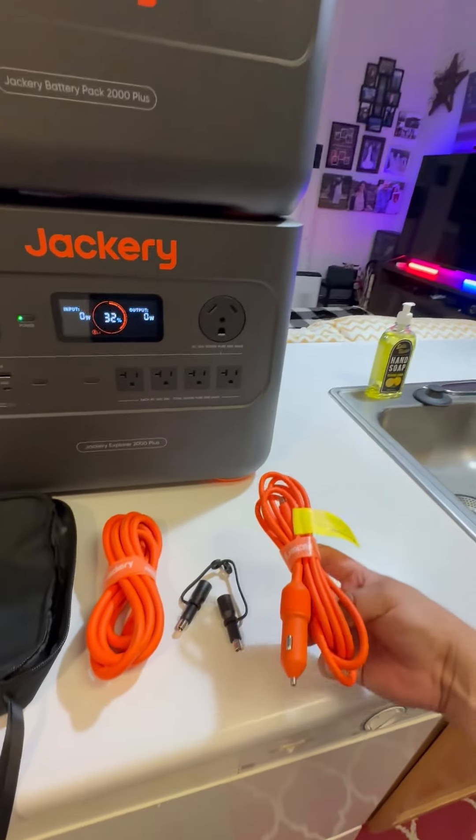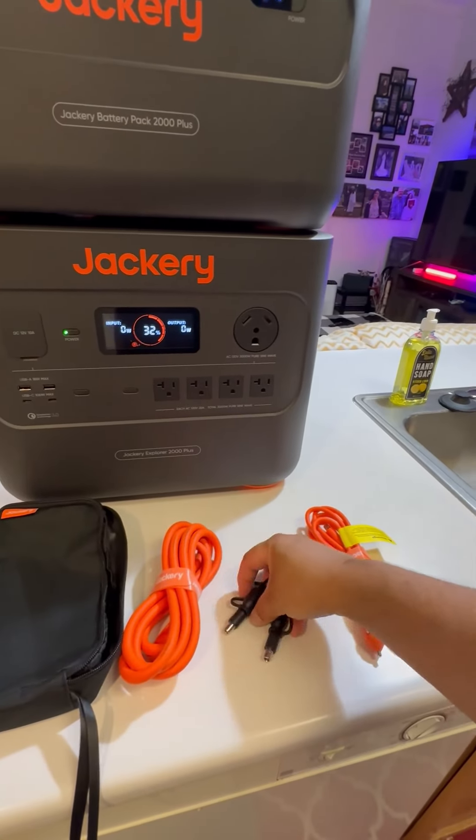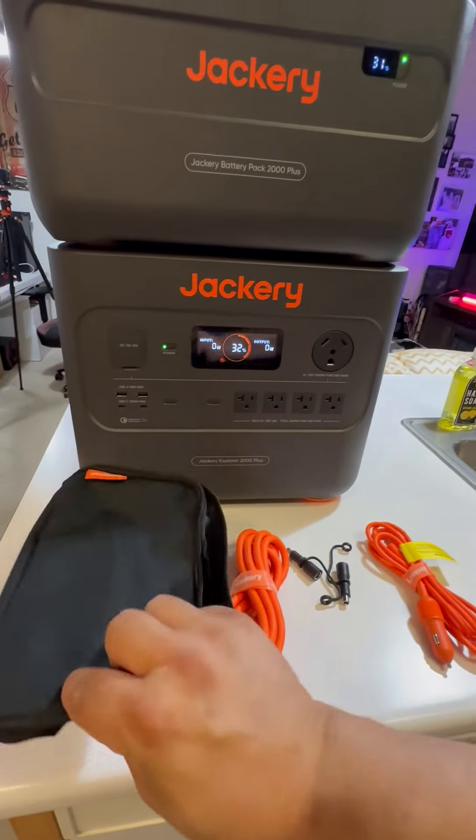Inside the kit you're going to get a cigarette lighter adapter to charge this device. You're also going to get a wall charger to charge this device. You also get some adapters for the solar panels so you can charge this via solar, plus this carrying case.